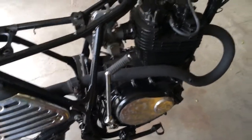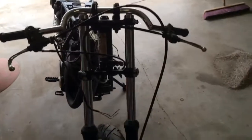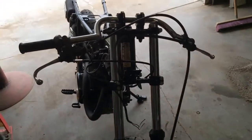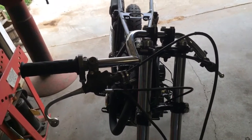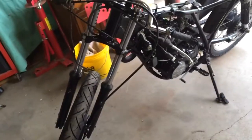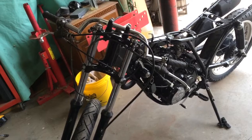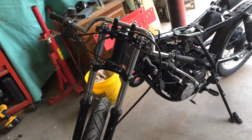I started putting the handlebars on and getting everything mounted up, but as you can tell the cables on this are way too long. I've watched some videos of guys who have cut the cables down and re-soldered the ends back on — I might try it. I've got nothing to lose if it doesn't work. If it doesn't, I'll have to order some different cables. I think I'm gonna try the solder deal and see if it works — I've heard different things about it.